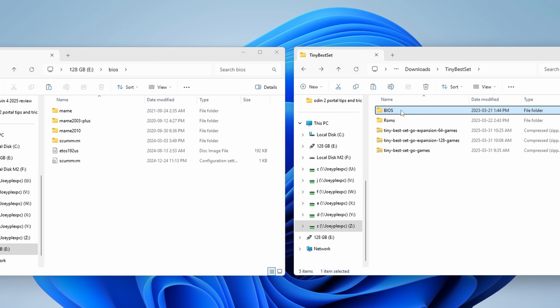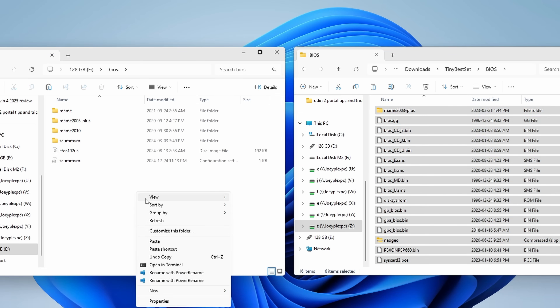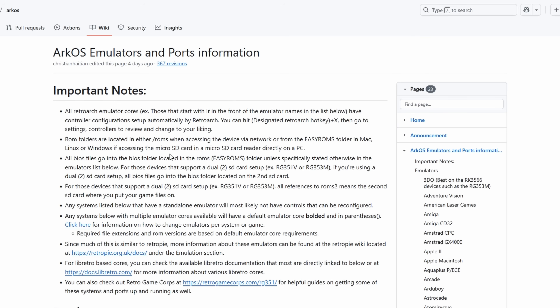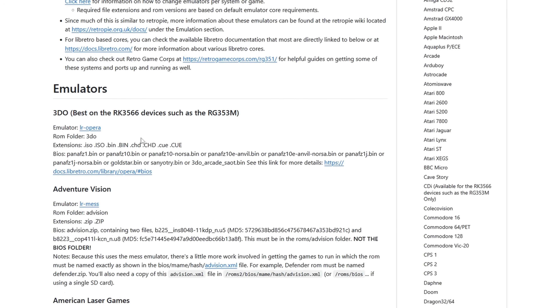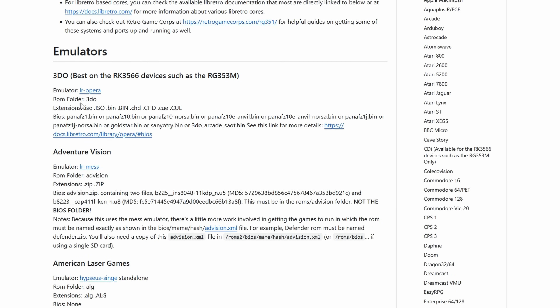Don't forget to move over your BIOS files as well — you're going to need those in the BIOS folder. If you get stuck, the ArcOS wiki has an Emulators page that tells you what the system names are and their folders, so it should be easy to match up what goes where.